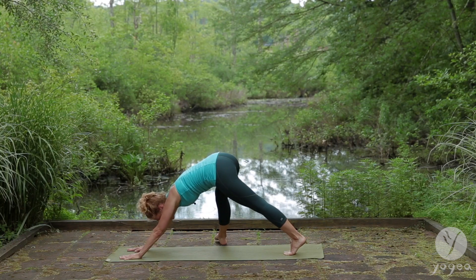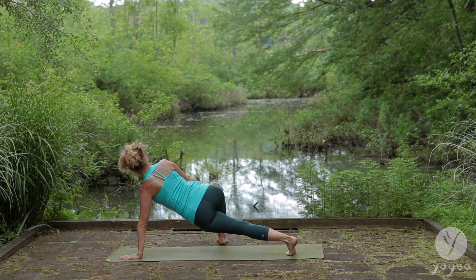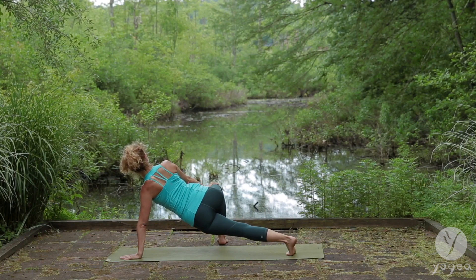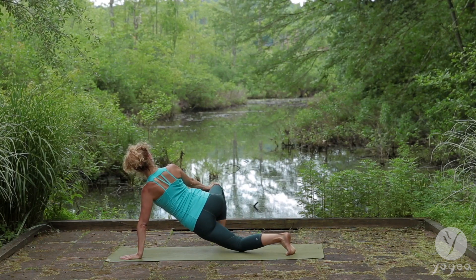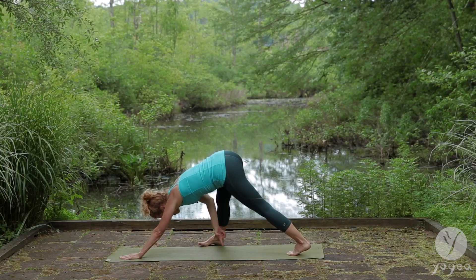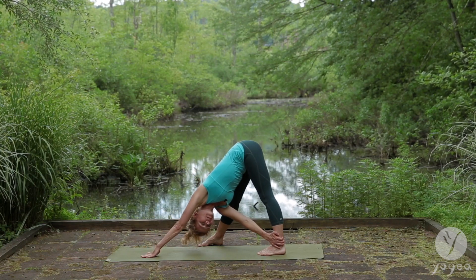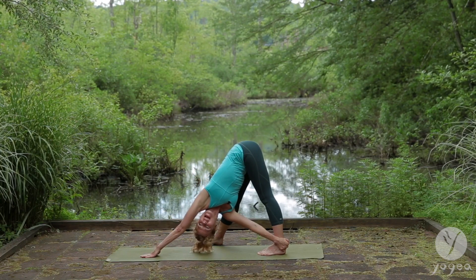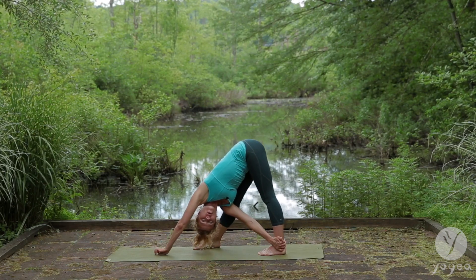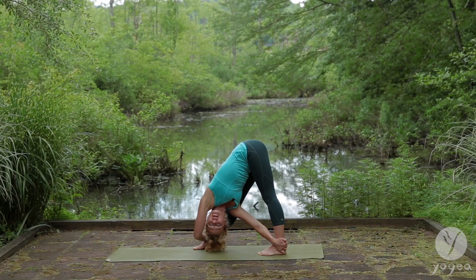Spin your right foot out. Push your right knee away. Opening. Drop your left knee. Spin the right foot in. Walk the left foot slightly in. Reach for that left ankle with the right arm. Heel toe the right foot in.